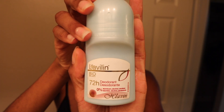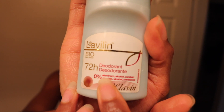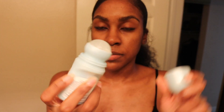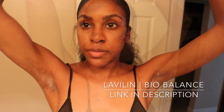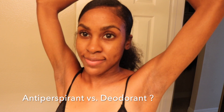I definitely had to make the switch to an aluminum-free deodorant. If you're having issues with hyperpigmentation, it could be linked to your antiperspirant — most of which contain aluminum, which interacts with the normal bacteria that live under our arms, causing discoloration. I love this Lavilin deodorant because it dries clear and keeps odor away for 72 hours. However, keep in mind that switching from antiperspirant to deodorant means it won't prevent sweating, but it will keep odor away and leave you smelling fresh.